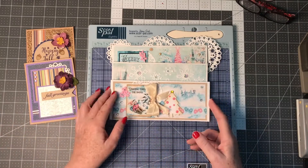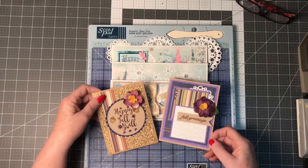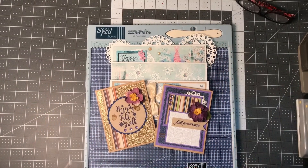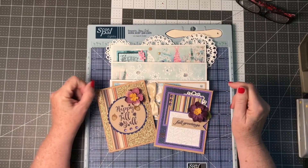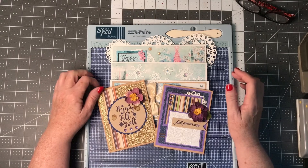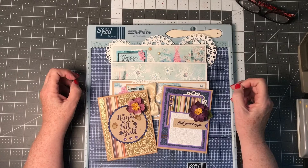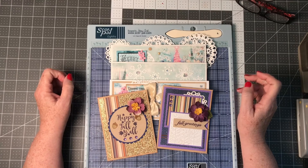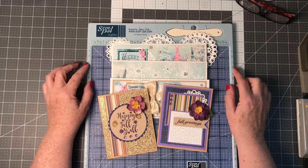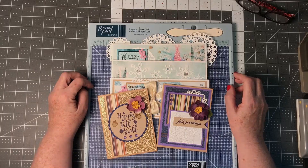Nothing too earth-shattering, but I thought they turned out pretty for the couple of different seasons we're in right now. There are other collaborators listed down in the description box, so hop along and follow them — there are some awesome crafters who have done really great projects for this collaboration this month. Thank you so much, and I look forward to seeing you next month. Have a good month!